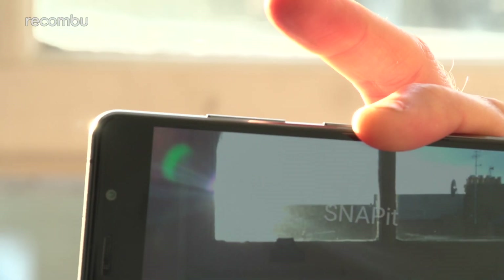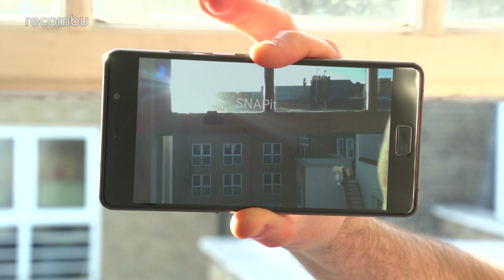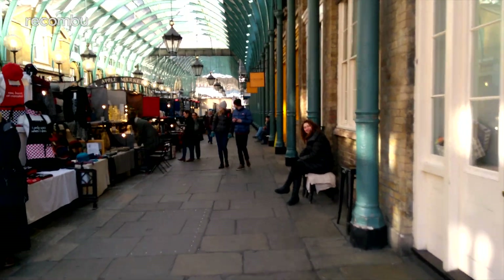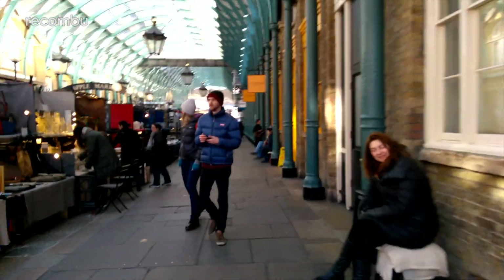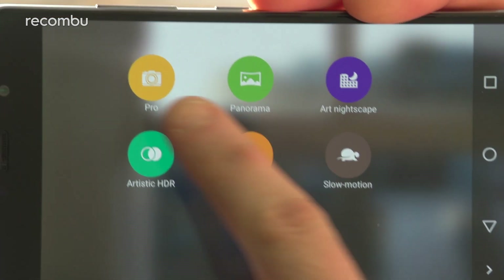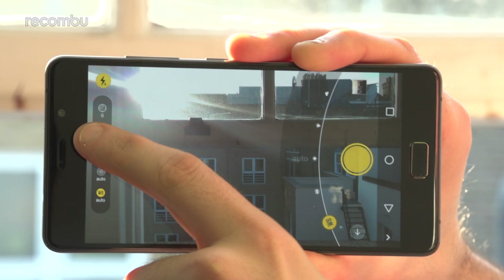Need to take a spontaneous shot? You can double-tap one of the volume buttons to take an instant snap when the phone is hibernating, which captures an image in just over a second. As well as the ability to shoot up to 4K UHD resolution video, you also get a handful of bonus camera modes. Slow motion and fast motion footage can be shot, while the Pro mode offers up full manual controls for tweaking the white balance, ISO levels and so on.